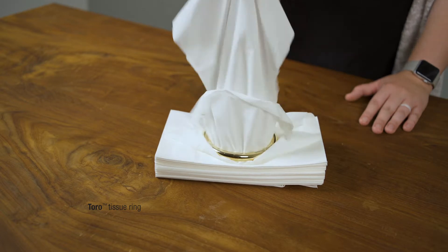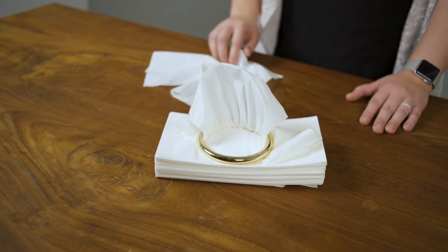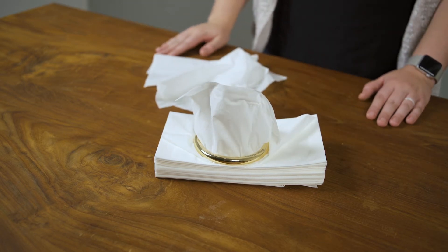Crafted from hygienic stainless steel, this minimalist tissue ring is perfectly weighted and sized to sit atop a stack of tissues. The engineering is far more difficult than the elegant solution indicates. One by one, tissues pop up until the very last tissue. Magic.